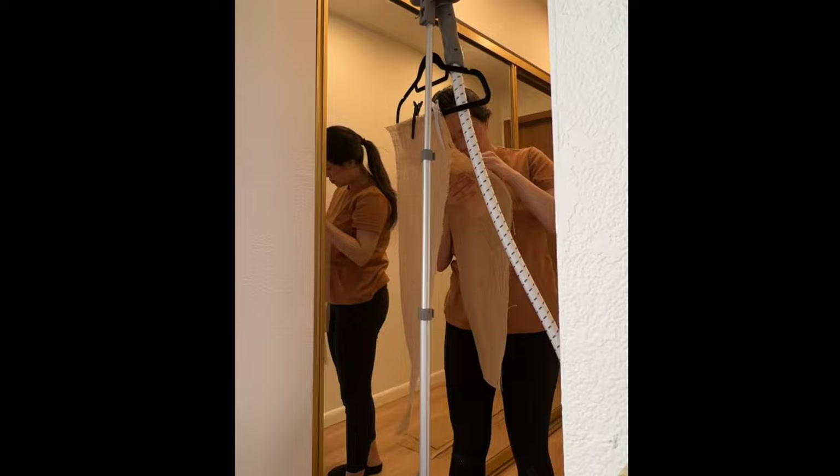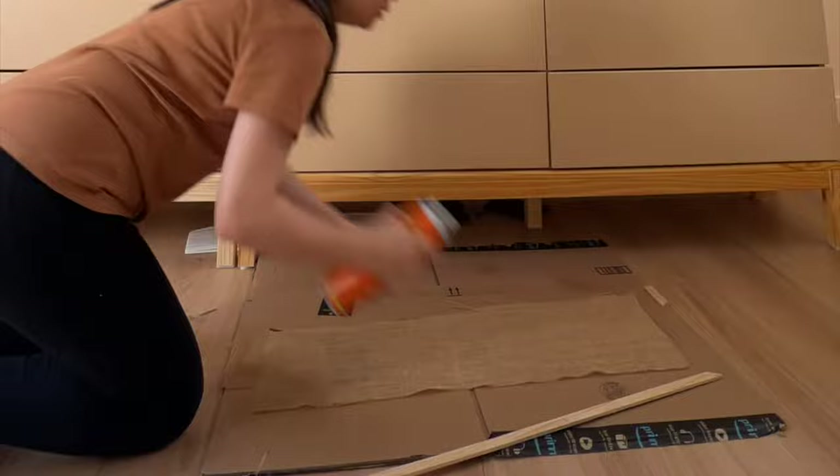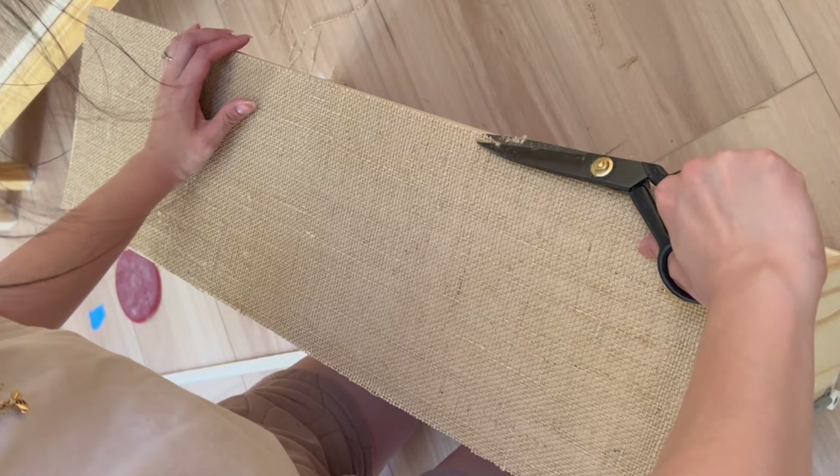If your fabric has creases, you can remove them with a steamer. This will ensure that they sit flush against the drawer fronts. I opted to glue the fabric to the drawers using adhesive spray — adhere the fabric like a sticker and then trim off any excess. It doesn't have to be perfect; just make sure the fabric pieces are larger than the wooden frame and that the direction of the weave is aligned with the drawer.